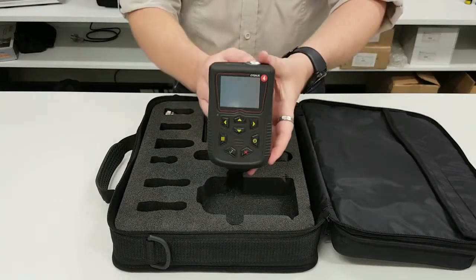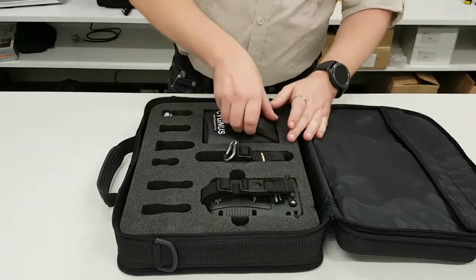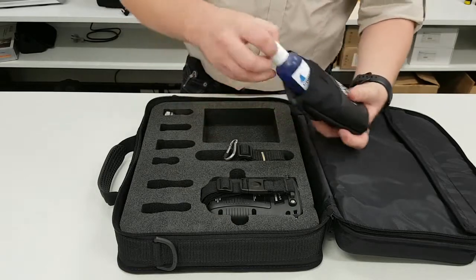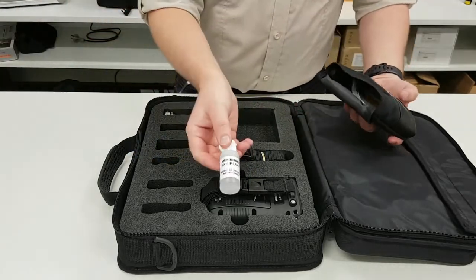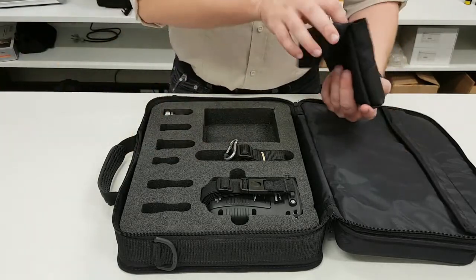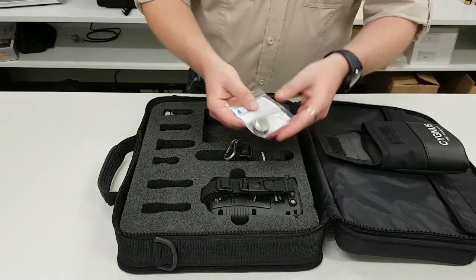First thing we've got here is the Cygnus gauge itself. We've also got a lanyard, which is very handy for the Cygnus II. Inside we've got a little pouch with a loop on it to fit on your belt. Inside the pouch we've got all our accessories: some couplant, a membrane couplant, 20 spare membranes and a membrane key, some spare batteries, and a 15mm test block.